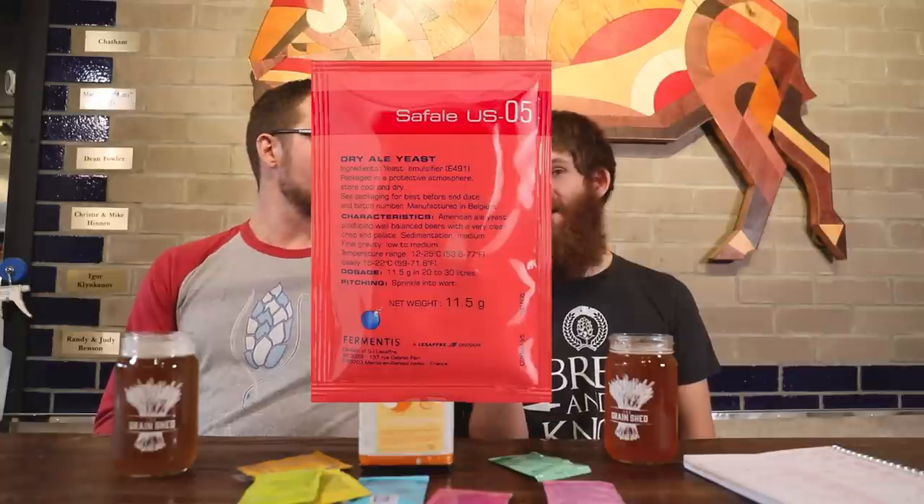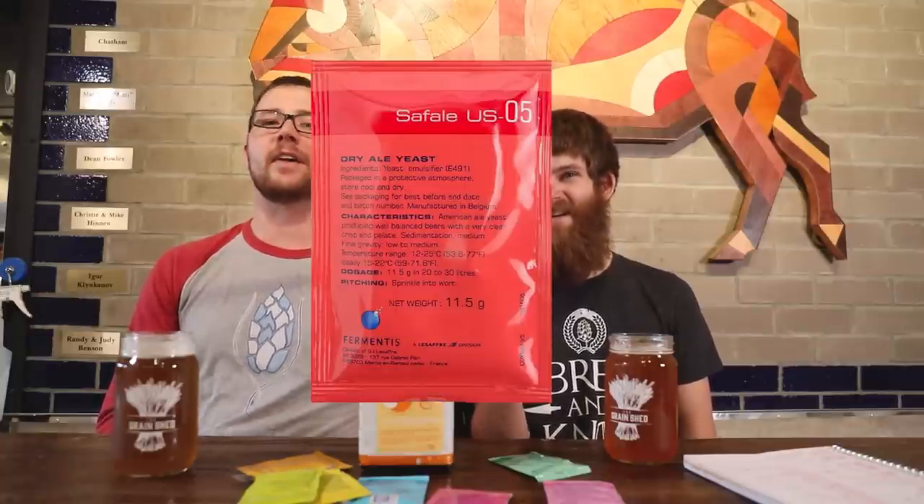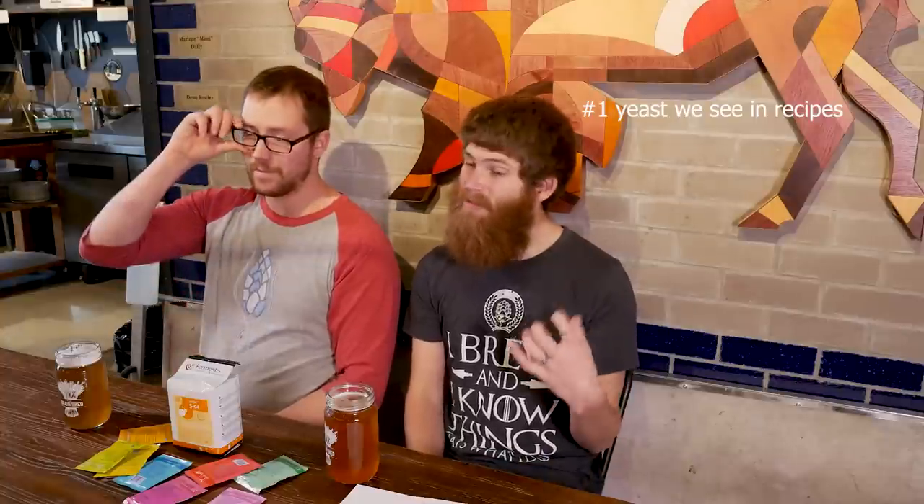We'll start with the good old workhorse — the way over-glorified US-05. The prodigal son, the Chico ale strain, same as American Ale 1056, Flagship in Imperial, and California Ale in White Labs. They all work a little differently, but US-05 — or one of those variations — is the number one yeast we see in recipes that come through the brewery.